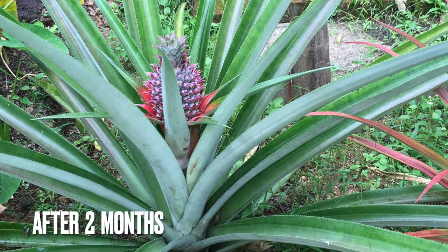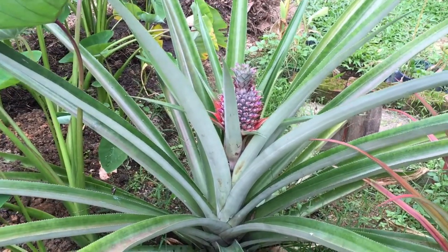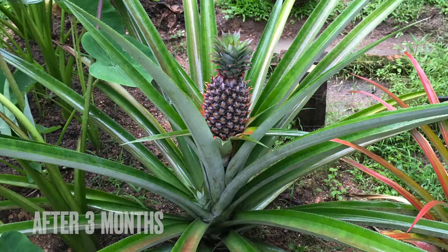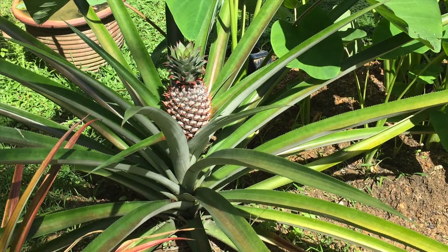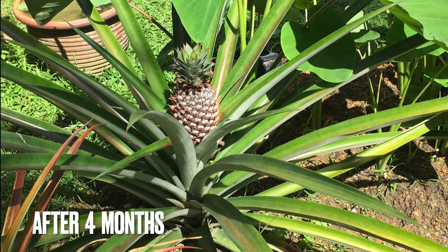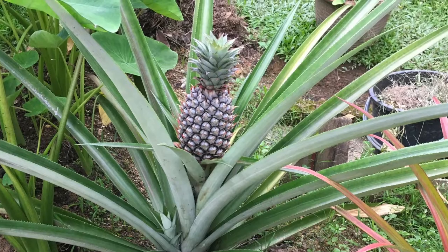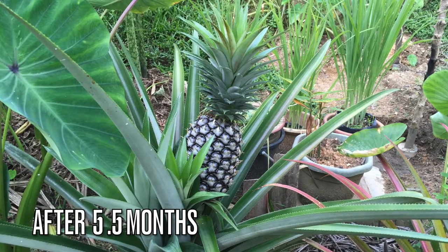Now I will show some of the stages of pineapple fruit development. After two months, the fruit was still in its initial stage of development. After three months, fruit development was noticeable, however the crown remained small. After four months, the fruit had increased in size with a noticeable development of the crown.